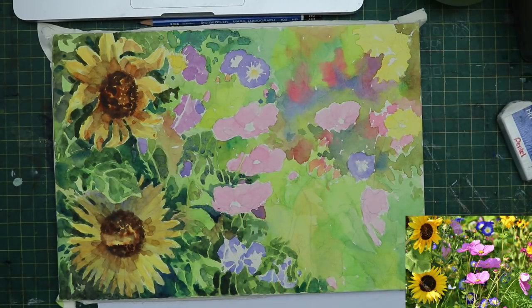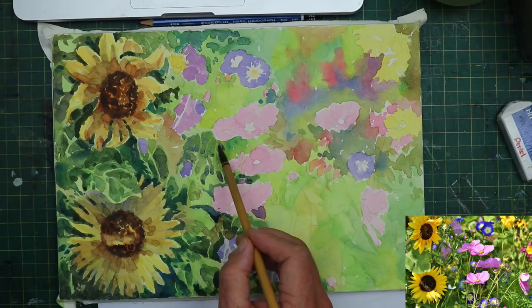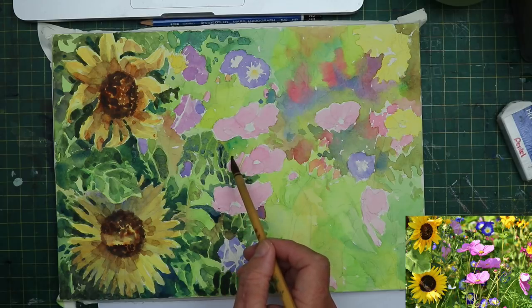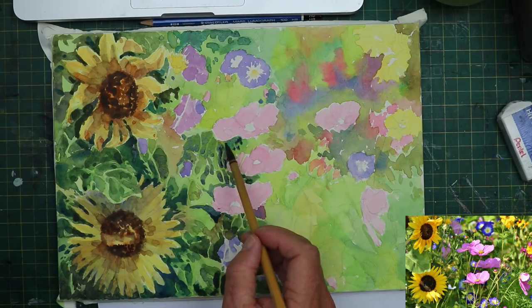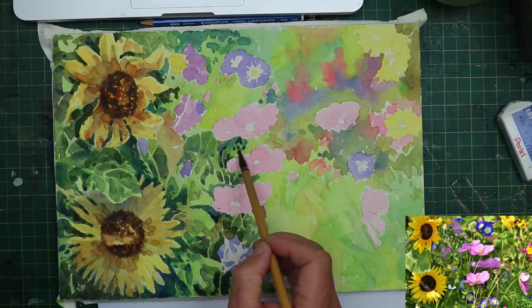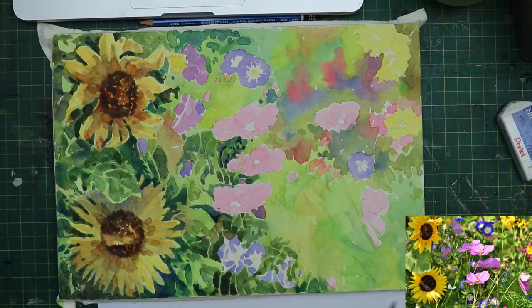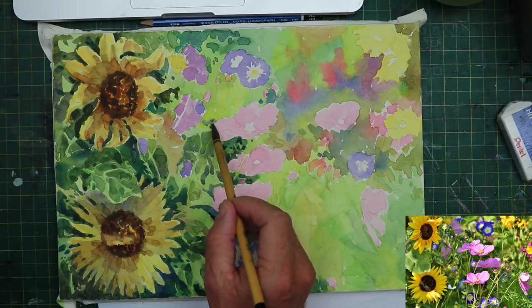I'm looking roughly at the shapes on the computer screen but I'm not slavishly trying to follow them by any stretch of imagination. You'd have to have a very clever brain to be able to follow all those shapes. I want to place some nice darks, some appropriate darks around these flowers because I want them to really stand out. This is as best as possible and that's what the aim is really.